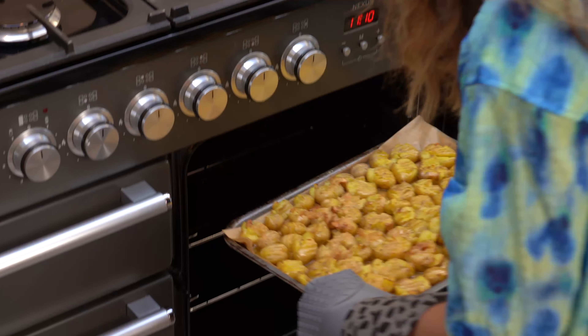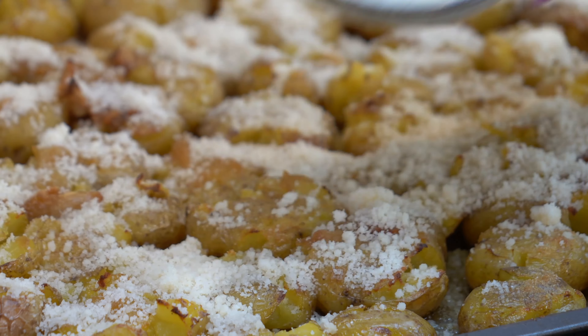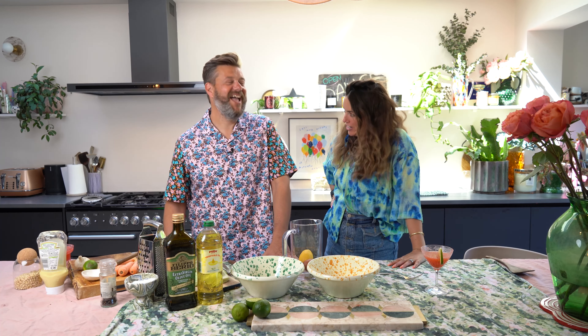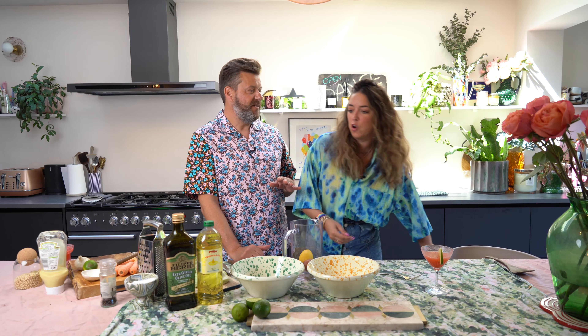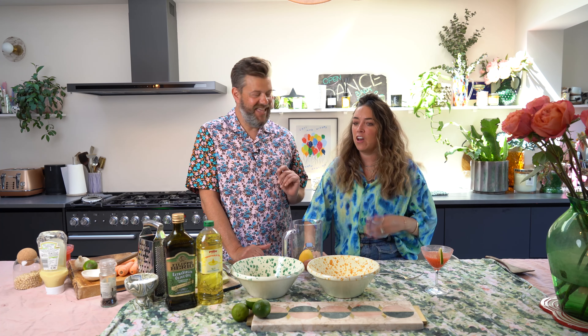The potatoes have been in 20 minutes. I've just taken them out and poured parmesan all over those babies, then put them back in the oven for another 15 minutes to allow that to crisp up. Now Dom, you're going to convince me that coleslaw is delicious. Can you stop calling it coleslaw? I honestly have never liked it and I don't know why.